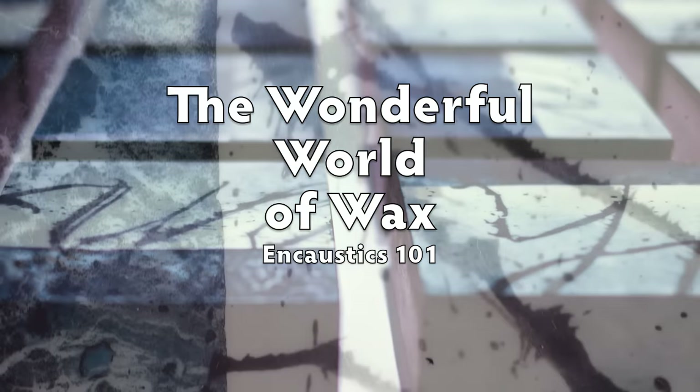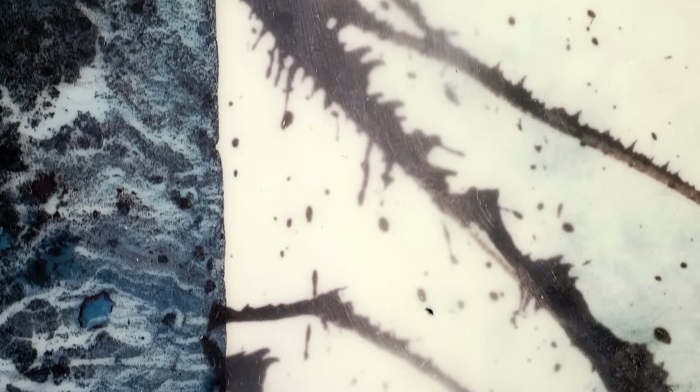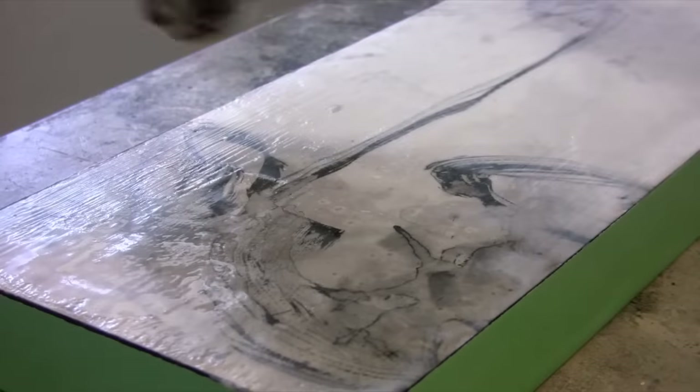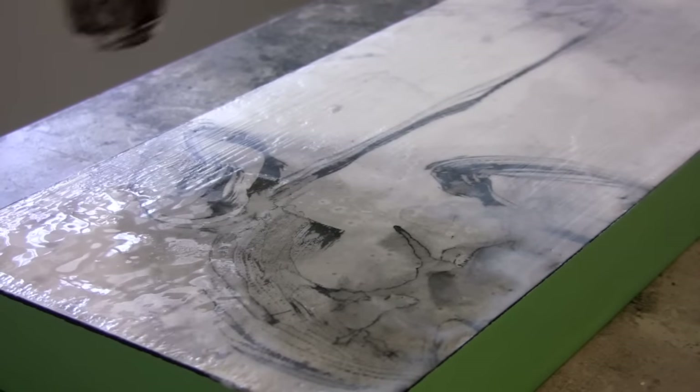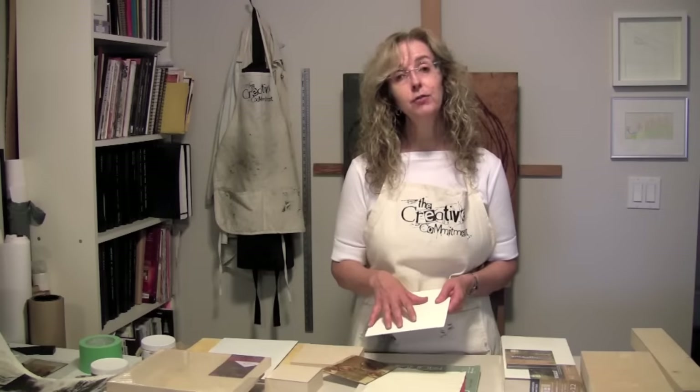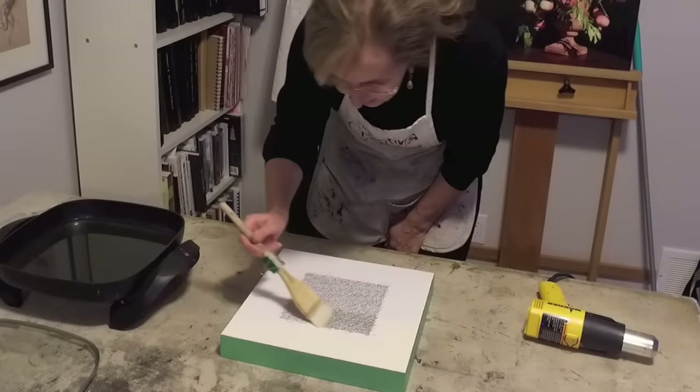Do you want to learn how to work with the engaging medium of encaustic paint? Are you frustrated by trying to learn the art of fusing on your own? Or perhaps you want to add some new techniques and processes to your encaustic practice? Maybe you feel quite skillful but you're struggling with composition or how to express an idea that enchants you?